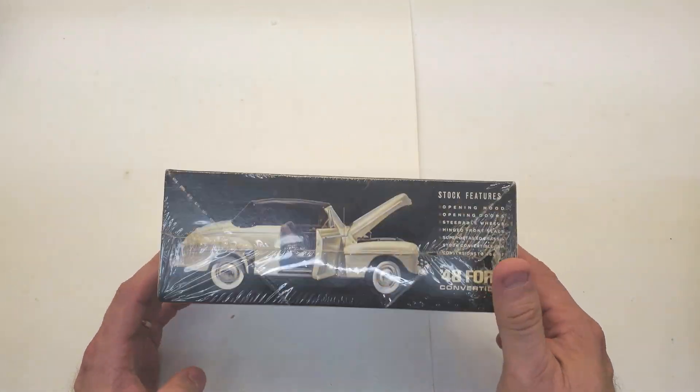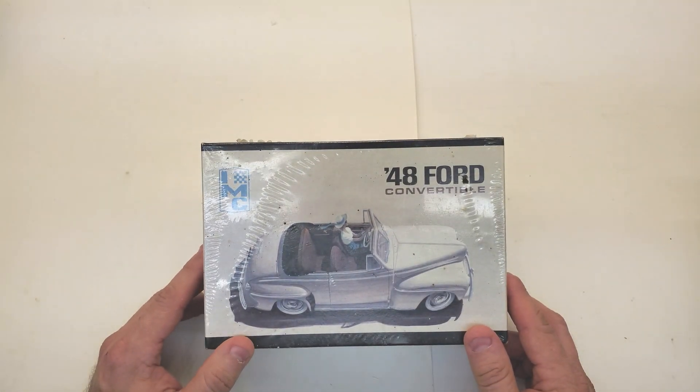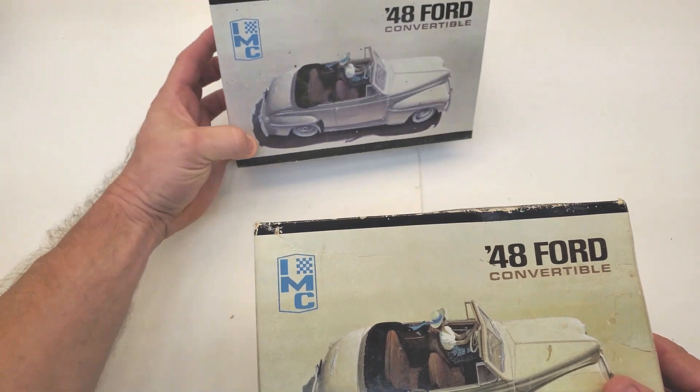Well, you just don't know how bad I want to get into this thing. So, darn it, instead I just bought another one that was already opened. Ha — scared you, didn't I?